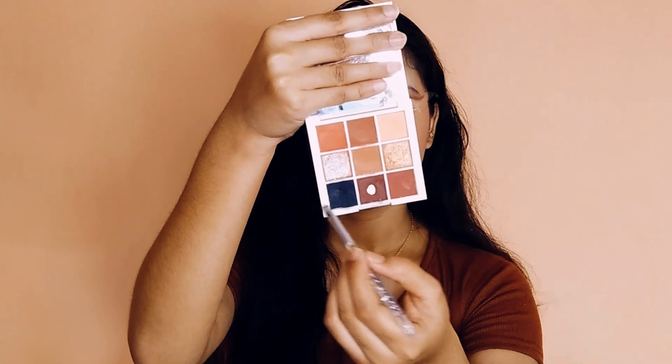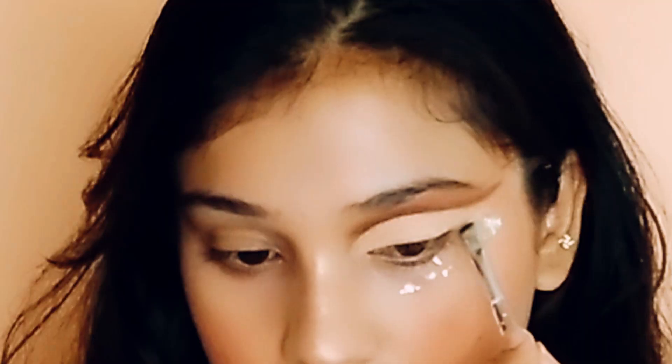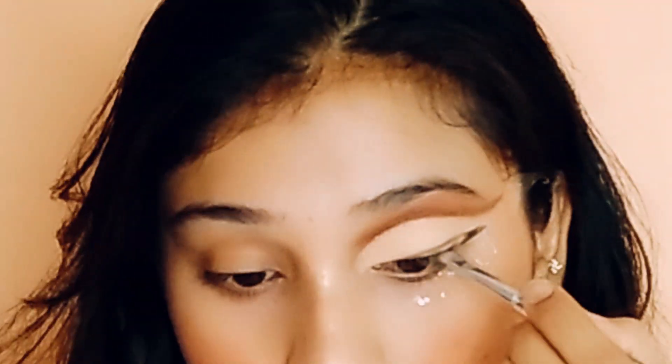With the help of this black shade I'm going to create a wing — mein ek bohut hi sharp wing create kar rahi hoon, taaki meri eye look ko achche se compliment karay.